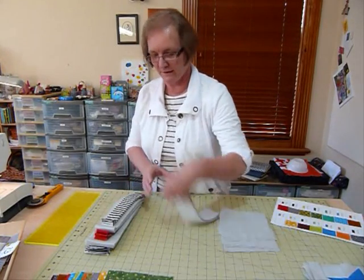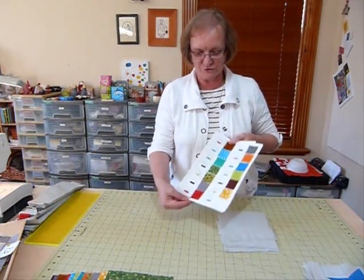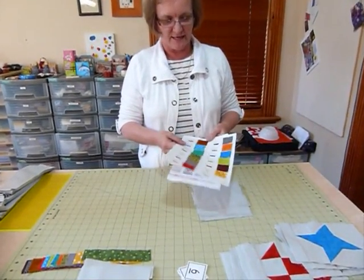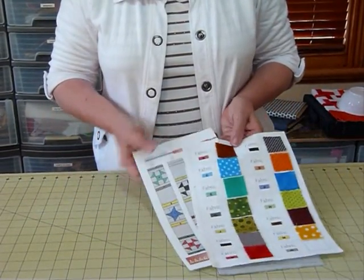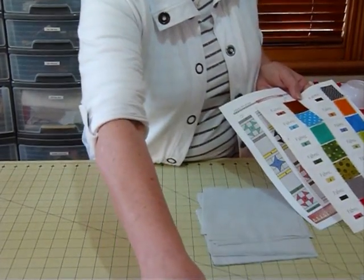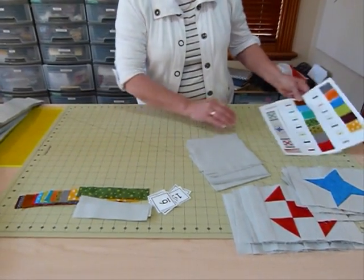In amongst your pattern you'll still have your reference guide to all your fabrics. Your first step — there's a page that looks something like this in your pattern — is going to be to put these rows together. These are also numbered, which is why you still need some numbers. I'll quickly lay one out to show how it's going to go.